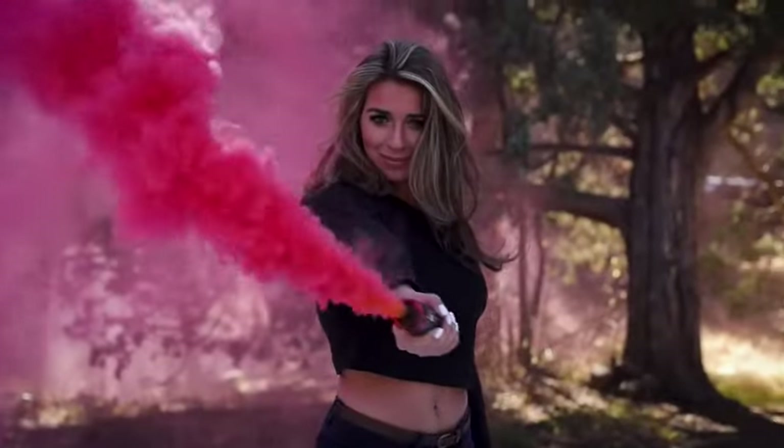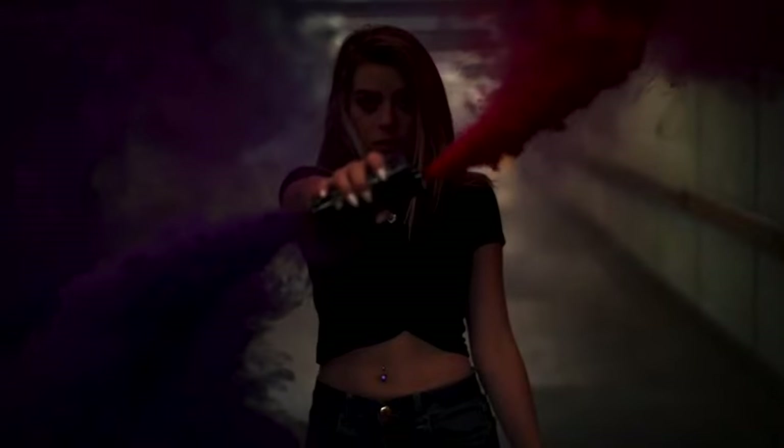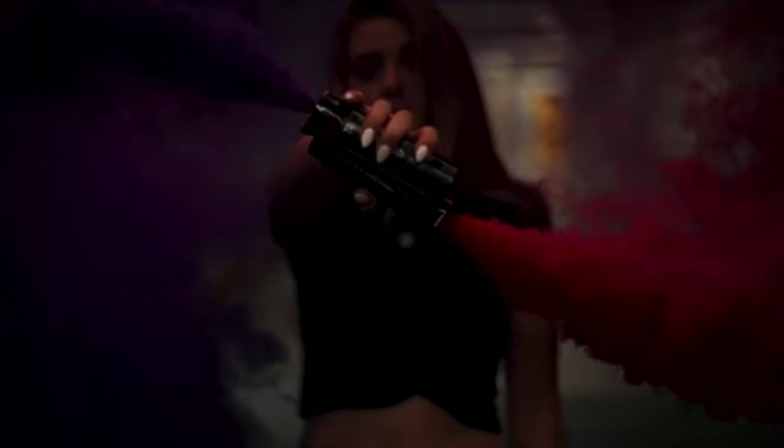Once the smoke starts billowing out of the smoke grenade, that's when you can pull it and do some motions with it. When you have a model holding them, the best way to get the best pictures is to not move them super fast. You want to get the smoke billowing out where it gets those ripples — that's where the pictures look the best. Each one of these smoke bombs lasts 90 seconds.